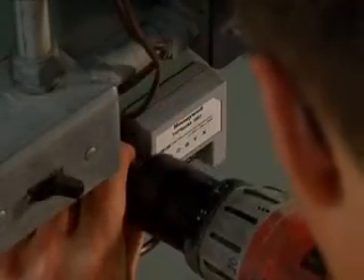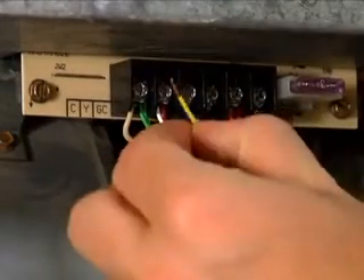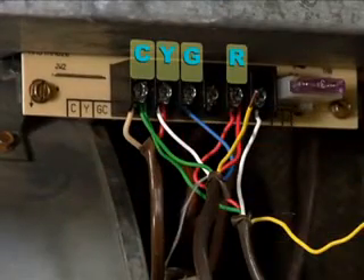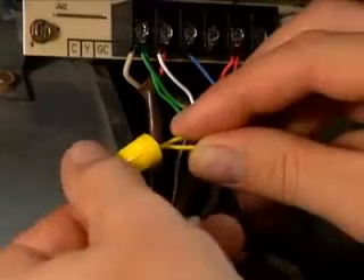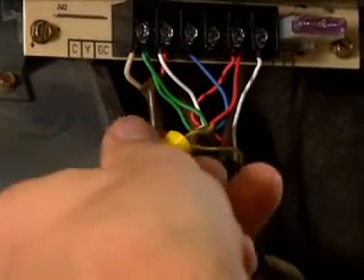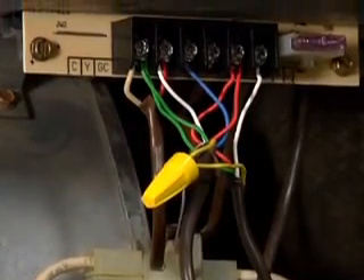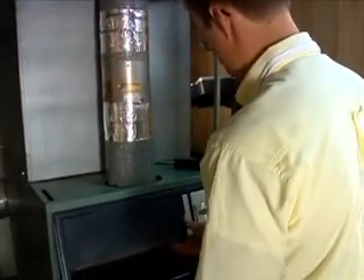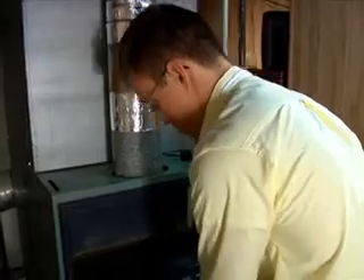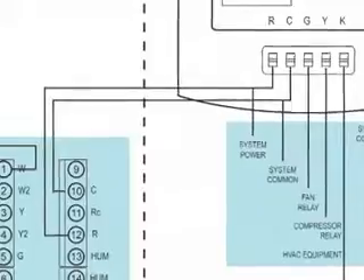Be careful not to bump and dislodge any existing wiring. Now mount the wiring module right side up. Connect the wires on the wiring module to the corresponding C, G, Y and R terminals on the furnace. Use an electrical wire nut to connect the wire that you removed from the furnace's Y terminal to the wire that is connected to the K terminal on the wiring module. Replace the furnace door cover and return to the thermostat. See your student manual for an example wiring diagram for the wiring module.